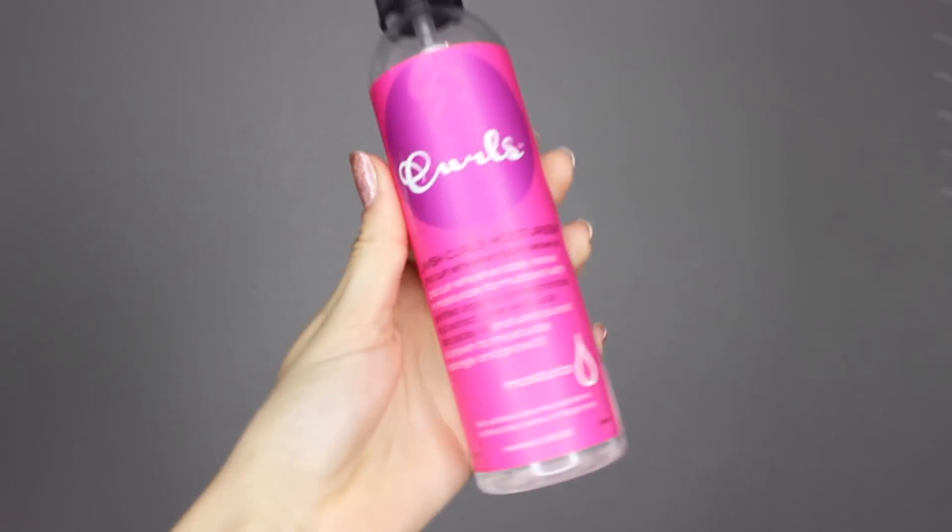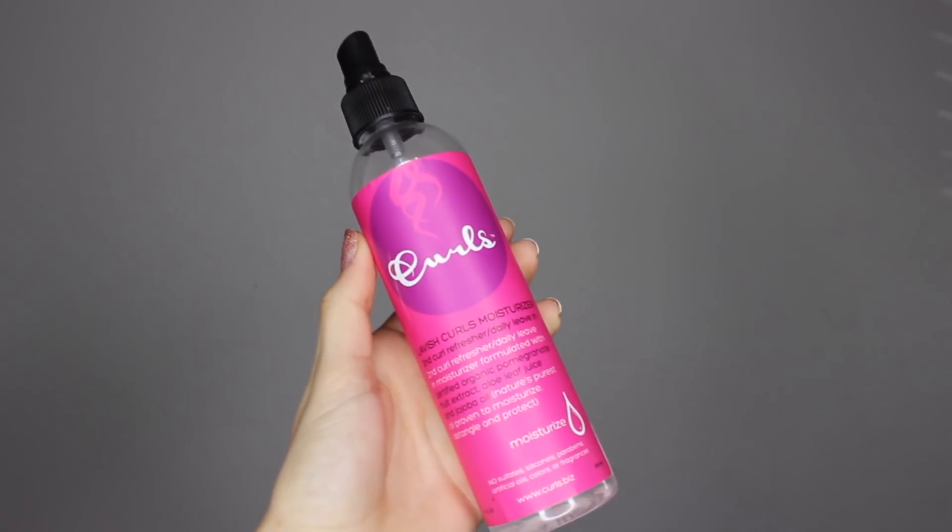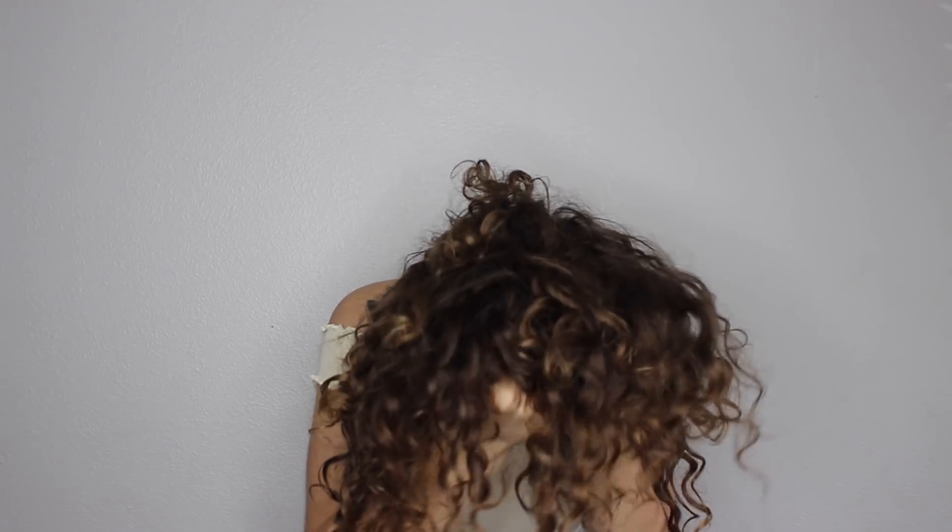The second thing I do is I take my Curls Lavish Curls Moisturizer, which is a second day curl refresher or a daily leave-in. I put three to five squirts in my hands and gently work it throughout all my curls, scrunching while doing that. I love this product because it moisturizes the curls but it's super lightweight, and it kind of acts like a shampoo because it reactivates the curls like you just washed your hair. It's also super natural — no sulfates, silicones, parabens, artificial oils, colors, or fragrances. And it smells so good. I highly recommend it. It has saved my life.